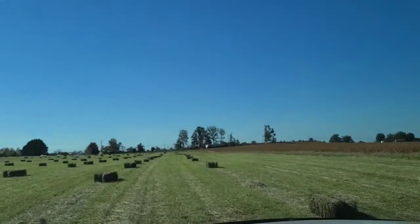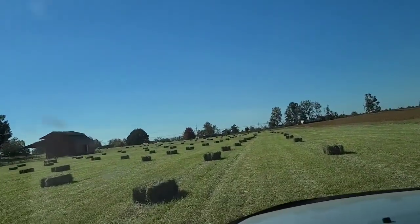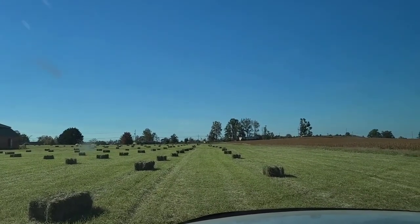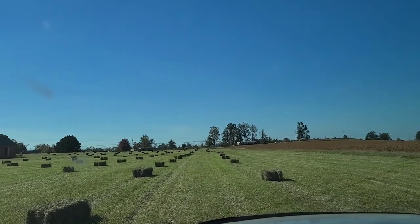It's a lot cheaper to pick up out of the field too. These are about a dollar cheaper than if they're already stacked. If you have them delivered, it's about $2 more. If you have them stacked, it's $1 more. And if you get it out of the field, that's pretty much the base price.